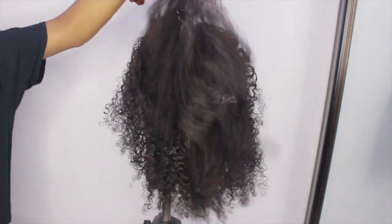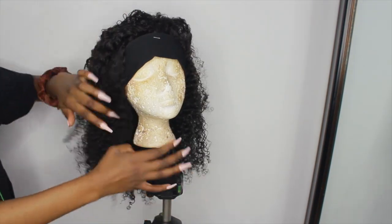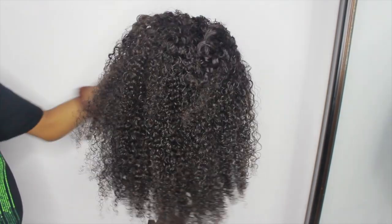Hi, welcome or welcome back to my channel. For this video, as you can see by the title, I'm going to be straightening this curly headband wig. This is how the wig is looking before and what the curl pattern is.